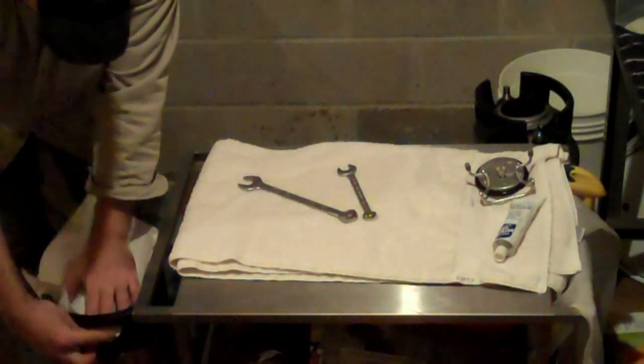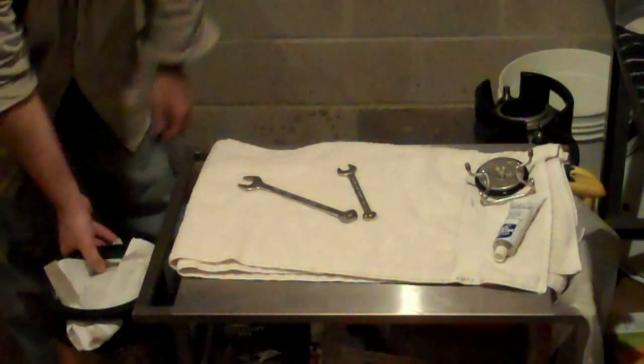For storage I normally just put a paper towel over it to keep flies and mice and cats out of it, and then just stick it in the corner. Voilà!